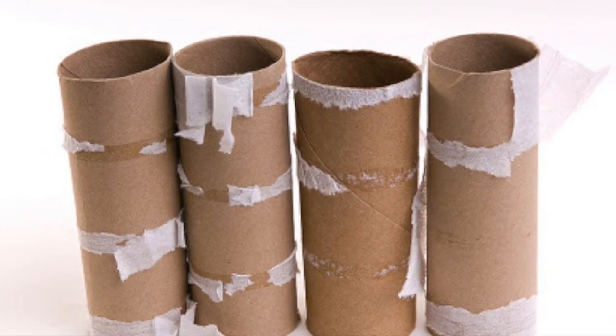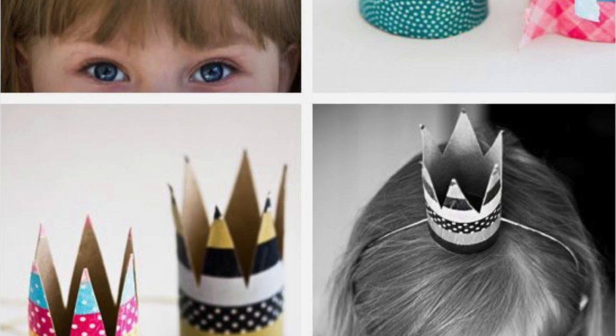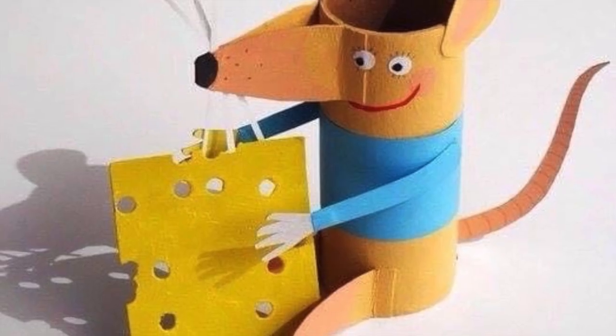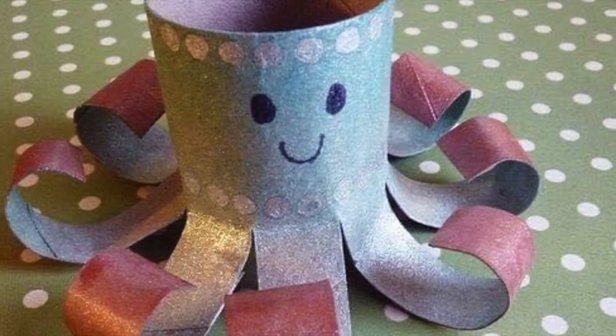Our challenge is to create something using a toilet roll tube. The reason Miss Mansoor and I chose this activity is because it's really versatile. I tried to think of something that everybody would have in their house — I think everybody could find one of these lying around. Ask your mums or dads or nannies to keep one aside for you. Your challenge is to be creative and think: what could you make using an old toilet roll tube?